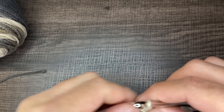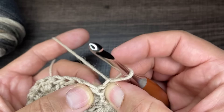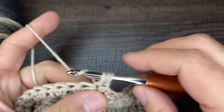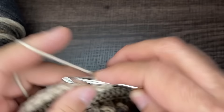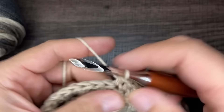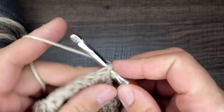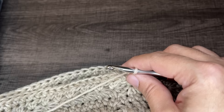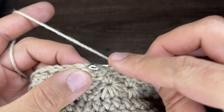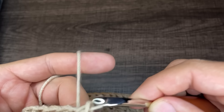For round 18 we're going to do half double crochets. Start by working into the stitch you just came out of — go into the stitch, drop a loop, go through all three. Do that for every stitch of the round: 60 half double crochets for round 18. To close off, go into the first stitch of the round, draw up a loop, slip to close, and chain one.